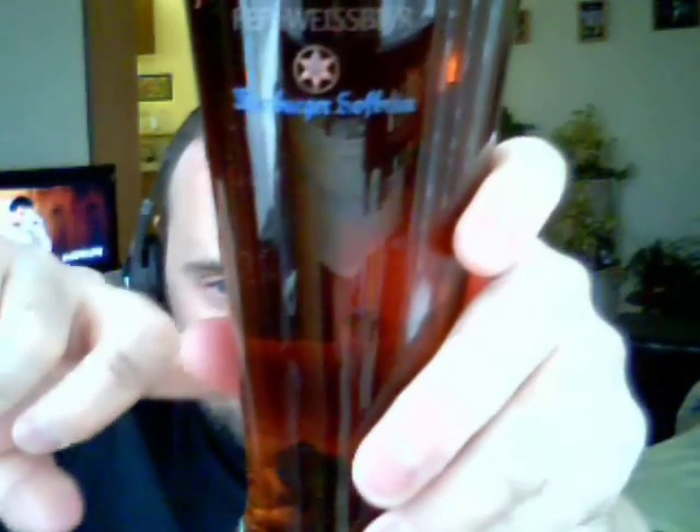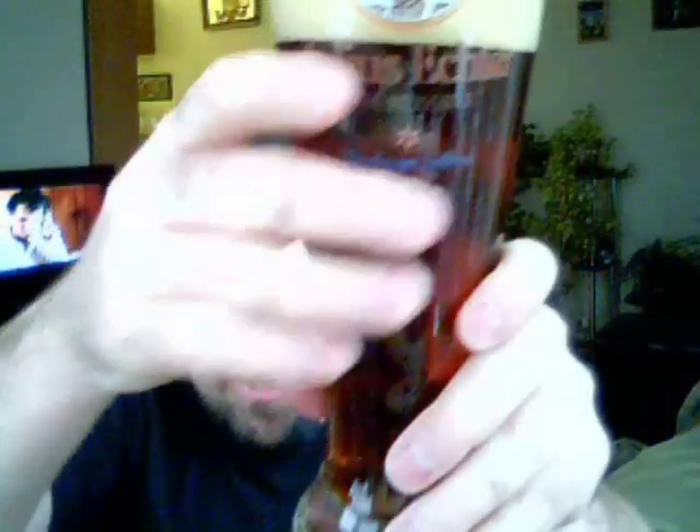I think I may have overcarbonated this one. What do you think, guys? Anyways, it's an English bitter — it's crystal clear. You can see right through it pretty well. It's really clear, no chill haze on it at all. You can see the little bubbles coming up there. Nice copper color. Where the kit was expired, it's probably a little bit darker than normal, because over time the malt does darken. So this is probably a little bit darker than a fresh can would look. But let's see what the taste is like.